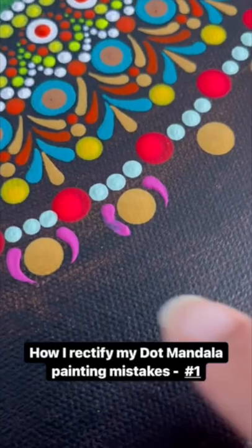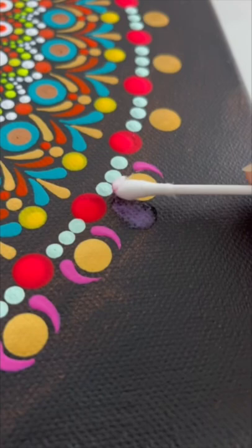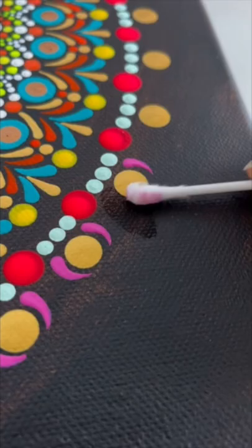How I rectified this mistake while making dot mandala painting. First I started with a clean brush to remove the paint, washing the brush several times in between. Then using a q-tip I removed the leftover water and paint and let the surface dry completely.